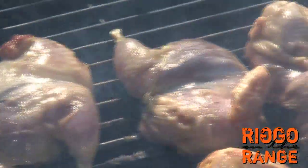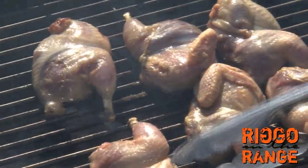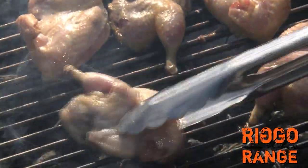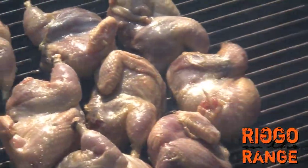Now you can appreciate why we leave the skin on them, because these birds are so delicate. Unless you're sautéing them where you're actually keeping moisture on them, the skin really does keep them from drying out. And they cook mighty quickly.